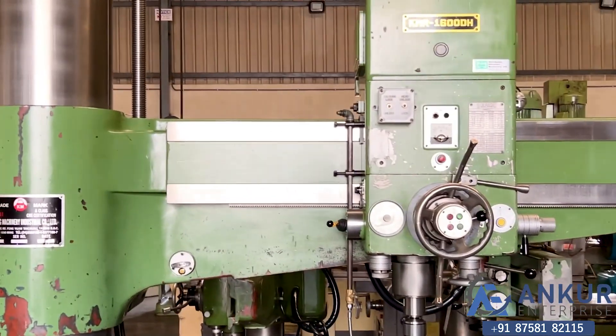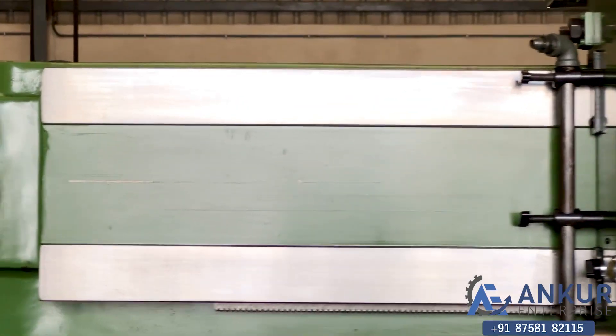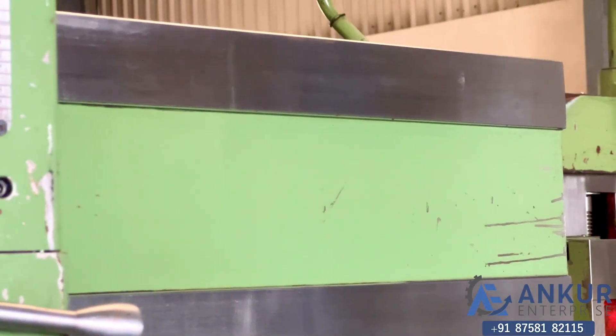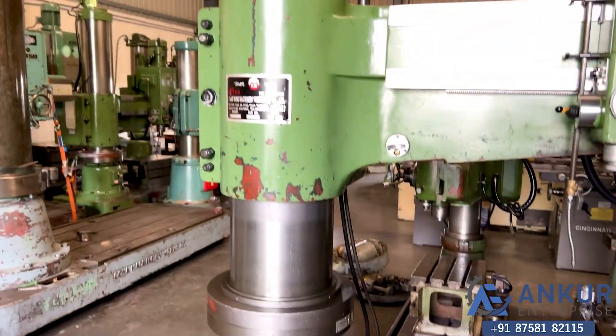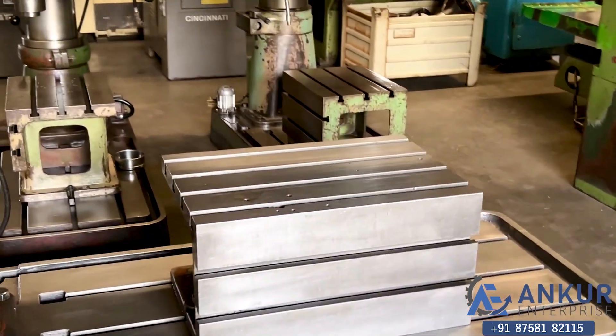You can see the condition of the slides through which the drill head slides from one end to another. The column of the machine is complete with its box table.